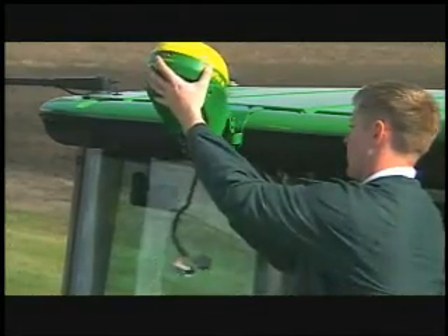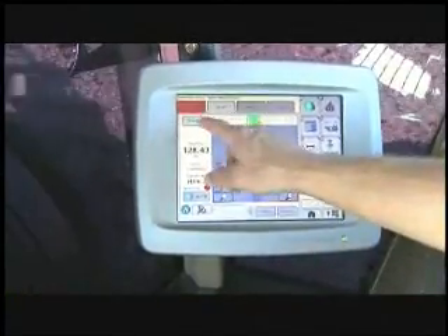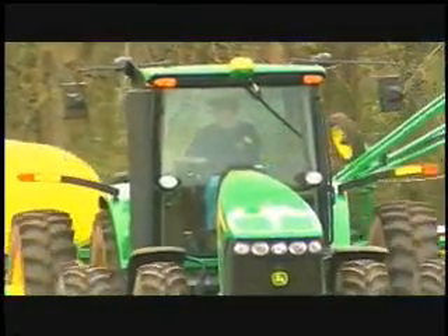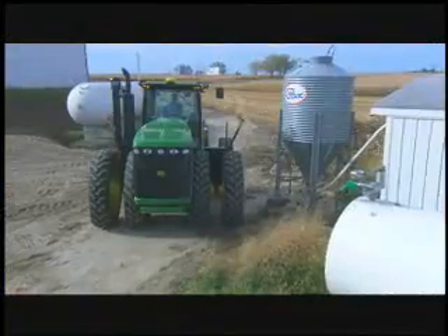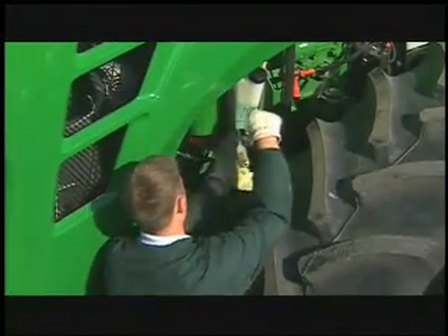Using a global positioning satellite system like the John Deere AutoTrac can also help. Not only will it lower fuel consumption by reducing overlap and the number of trips across the field, it'll help trim other inputs such as seed and chemical usage.